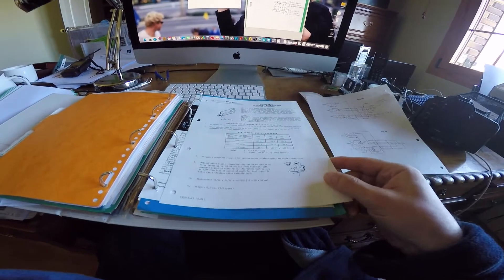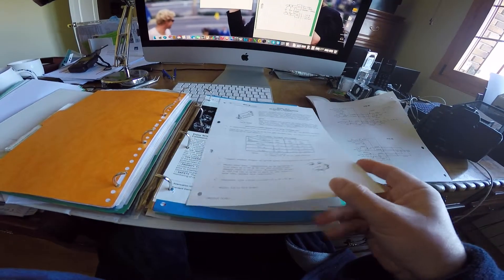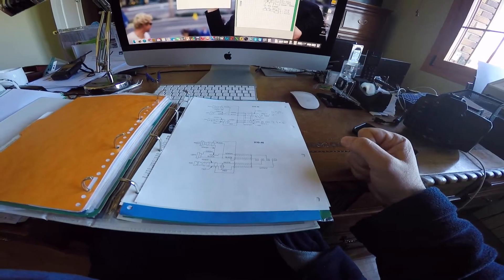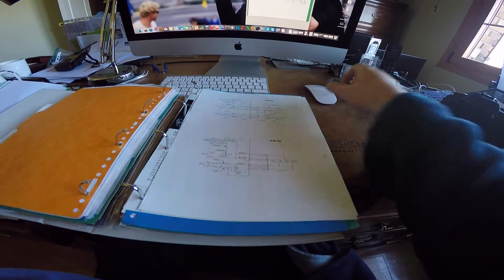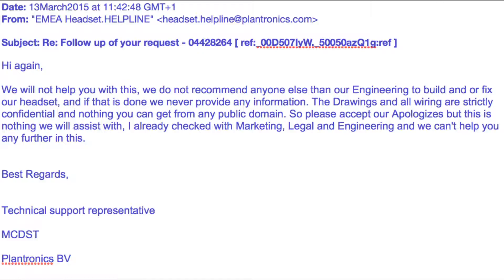When I broke my Plantronics DSP 400 — it has a very long cable and I pulled cables from two sides of the board — I wrote to Plantronics and asked them for this information. However, the answer was rather unhelpful: 'we will not help you with this,' trade secret, and so on.